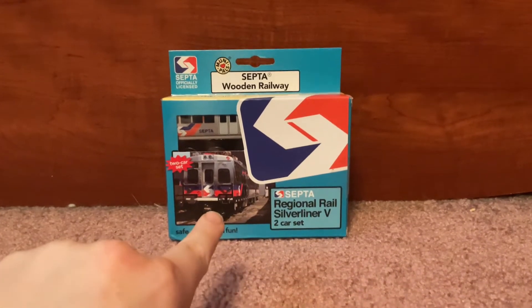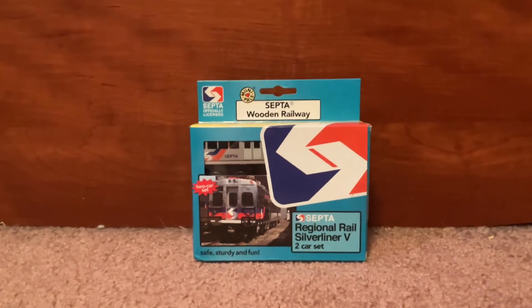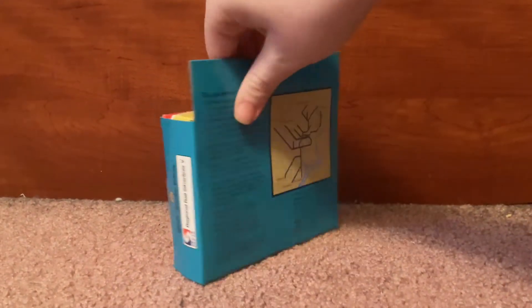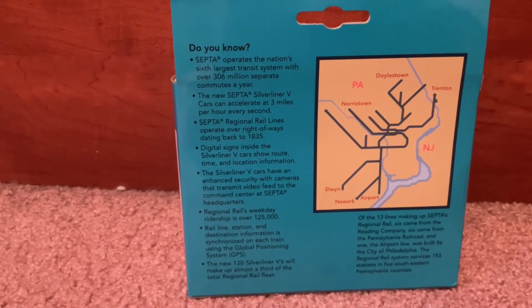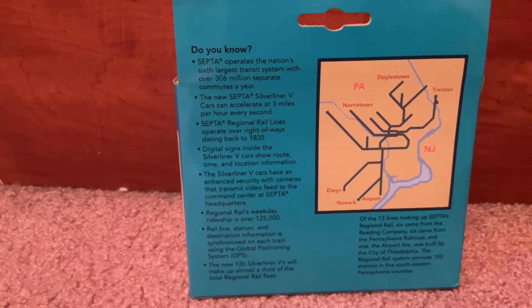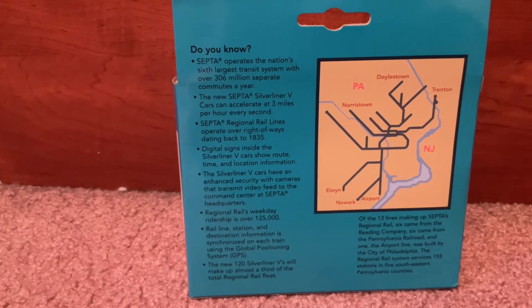As you can see, there's a little picture of the 700 Series — or Silveriner V, whatever you want to call it — and there's the toy inside. Before we open it, here's the side and the back. It says 'Did you know SEPTA operates the nation's sixth largest transit system with over 306 million riders a year?'